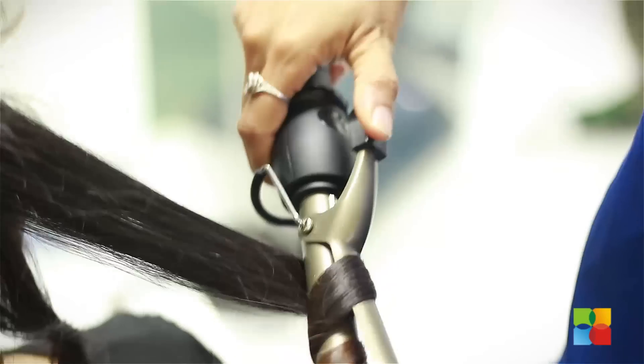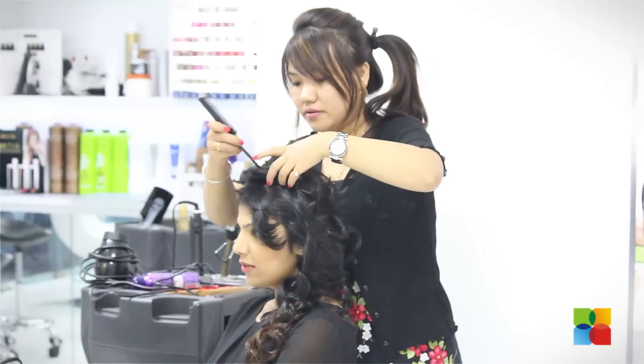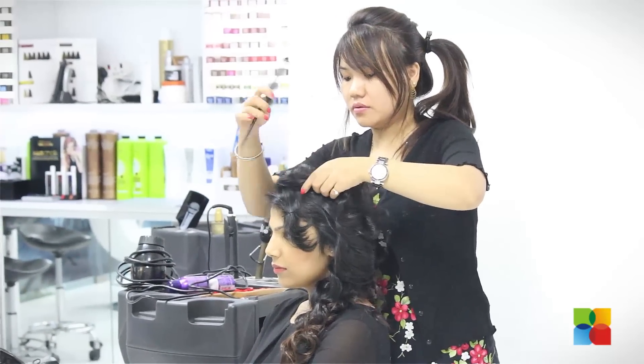Start the hairdo by curling your hair section by section. Take all your hair onto one side, use some spray and pin it.